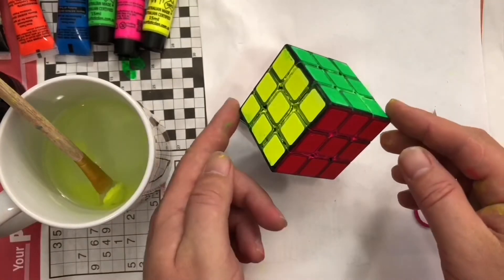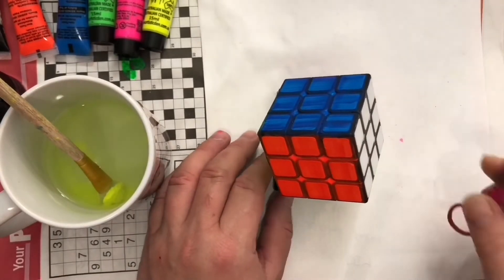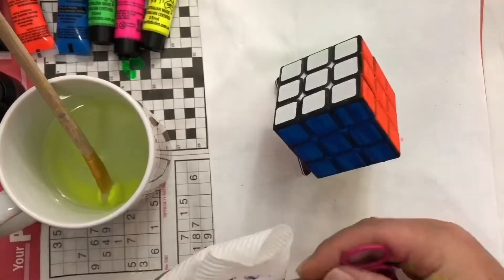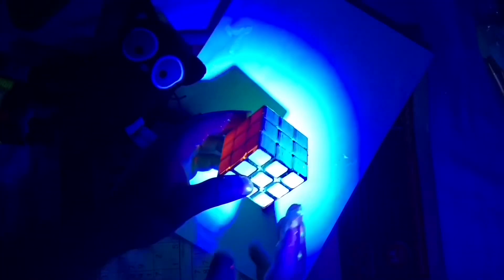Okay, I'm going to flip it over so we can do the other side. It looks dry, but it's still a bit wet. Yeah it's done - let's check it out under the blacklight. Oh whoa, it actually turned out pretty awesome.